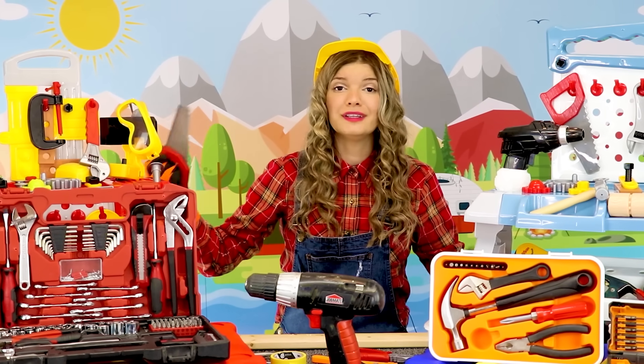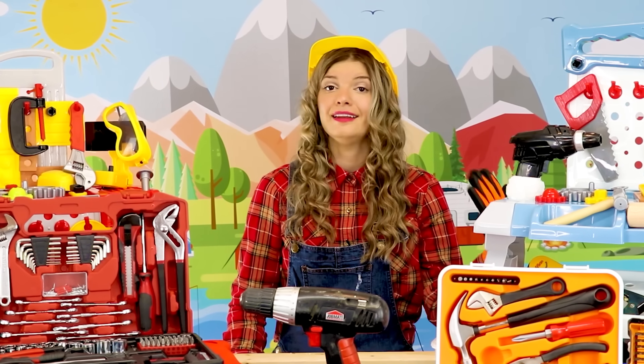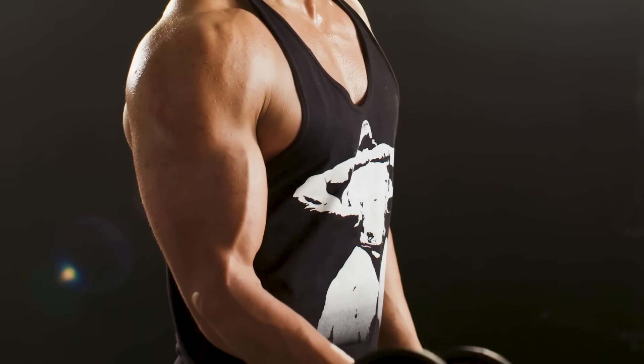Cutting wood with a hand saw is very tiring! And I don't have big muscles!